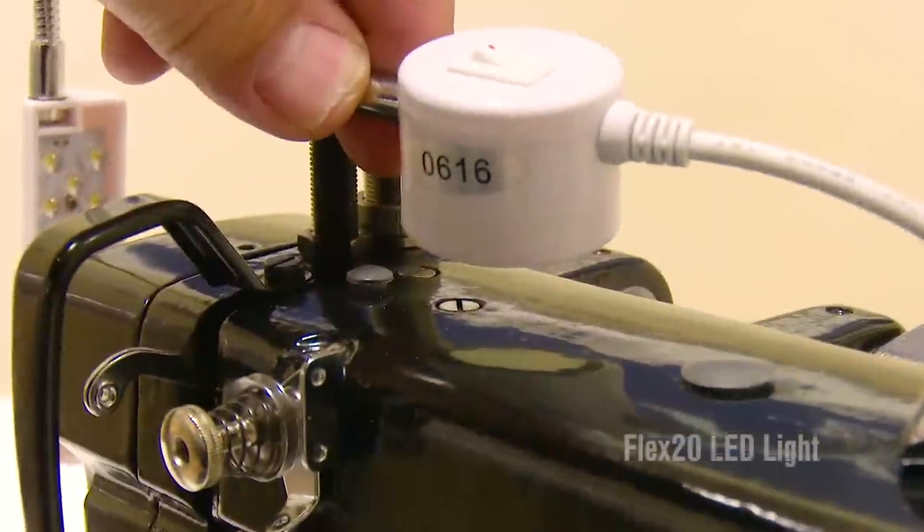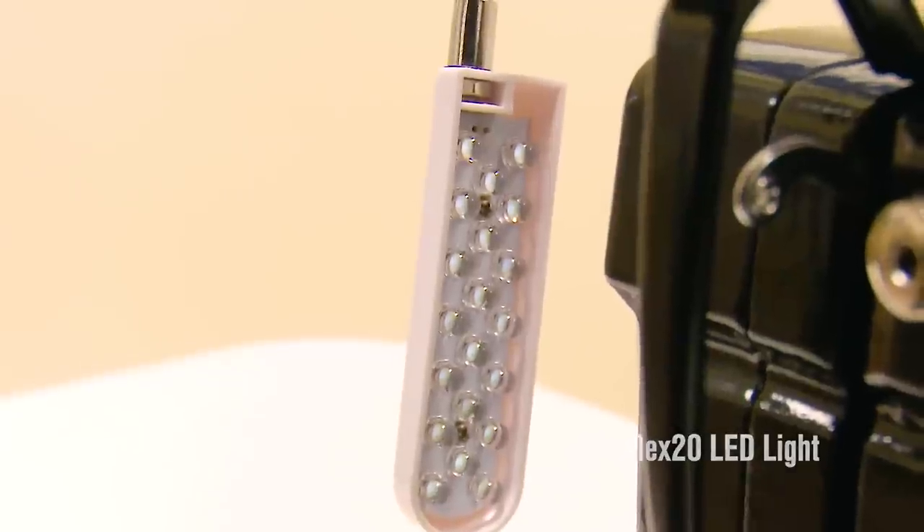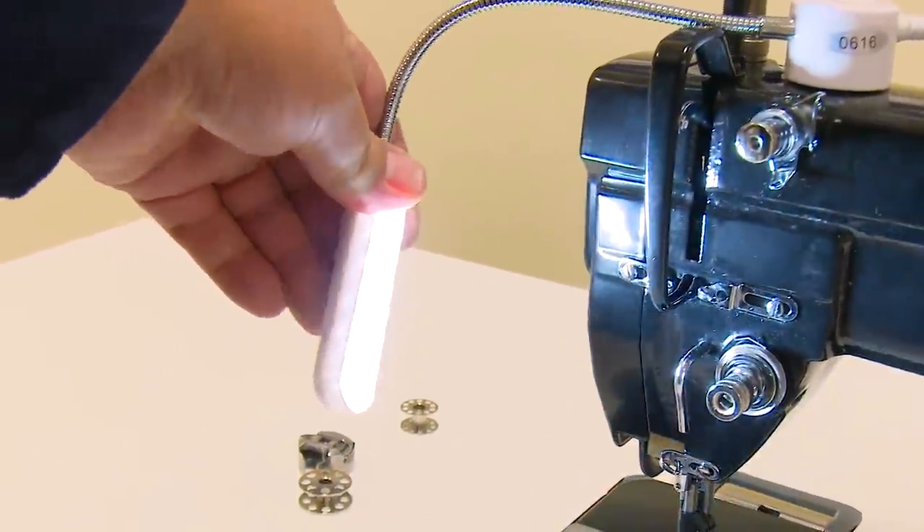The Fabricator comes with the Flex 20 LED light — a magnetic, bendable LED light that provides hours of bright, concentrated light to illuminate your sewing.